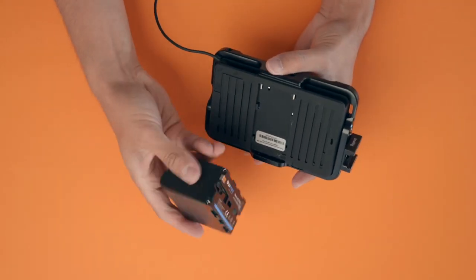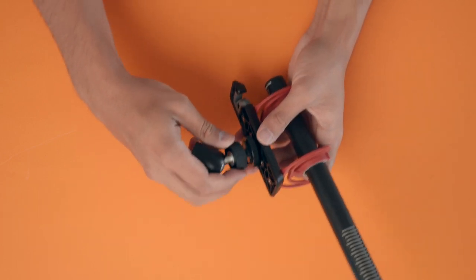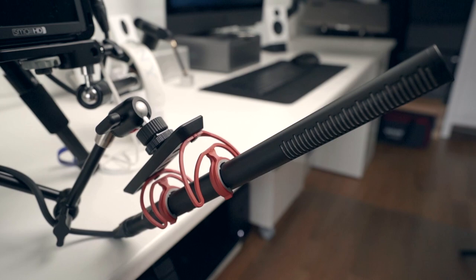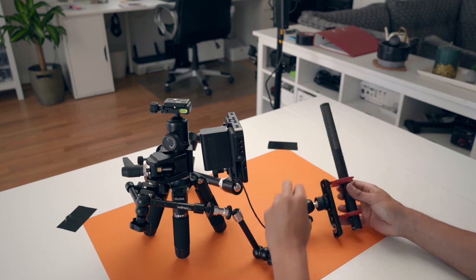I use the Sony NPF-970 battery — I have a bunch of them, really great capacity. To hold this shotgun mic in place I use a nano clamp with two friction arms. I love friction arms with a ball head mounted at the end. The ball head allows me to adjust the mic so that I can point it towards my mouth. With the extended arms I can have it close to my mouth, have crisp audio and still be in the frame. The closer I get, the crispier the audio gets.